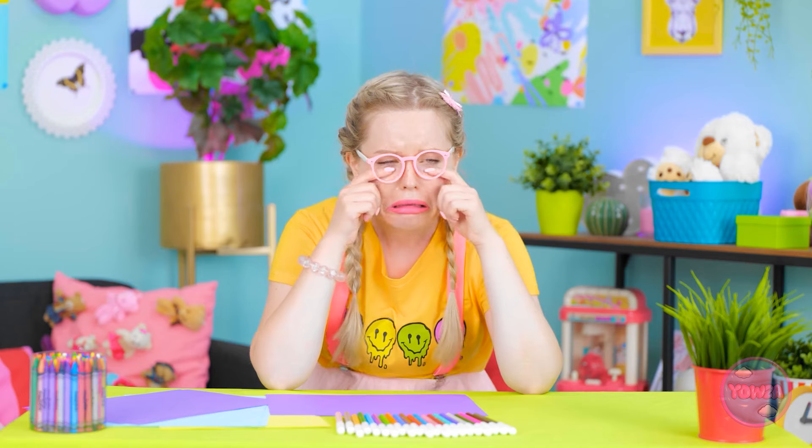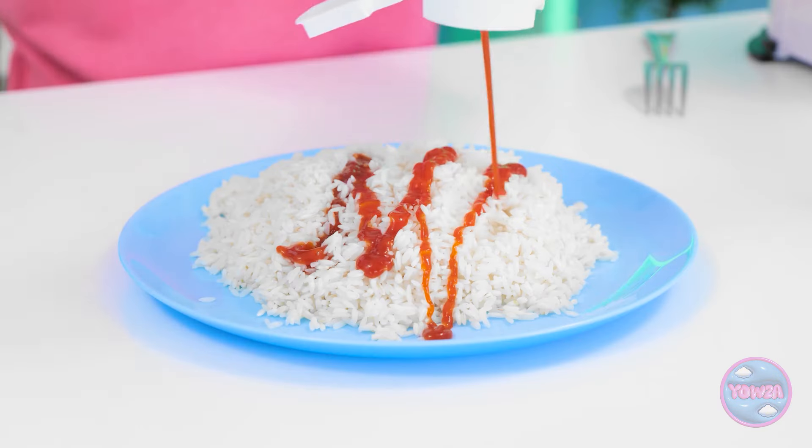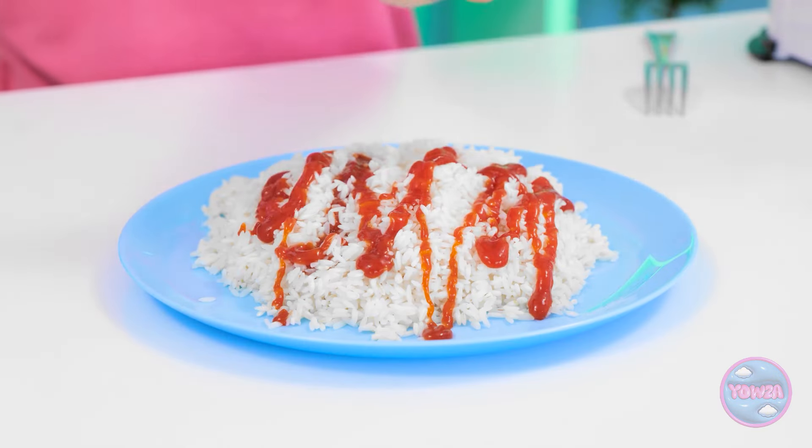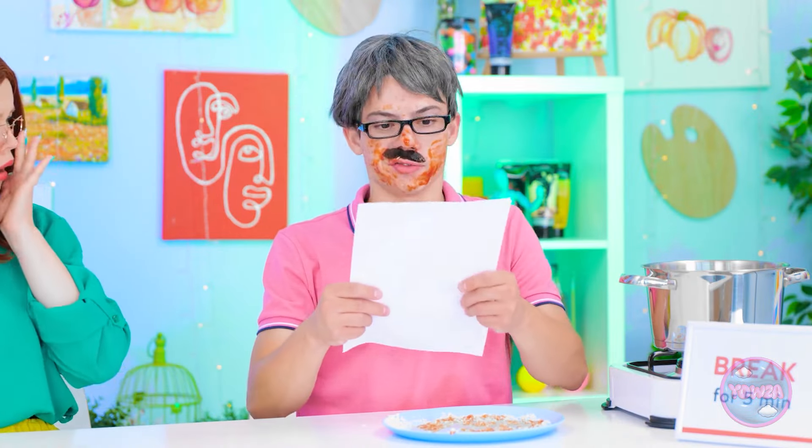What do you think, Emma? I love it, Mom! What about you, Dad? Huh? Did you say something, Emma? Wait. What's going on? There's only one thing for it. The things I do for my family. Dad looks silly! I'm not finished yet. I need some paper. Check this out! It's a self-portrait! It's great, but Mom wins this round!